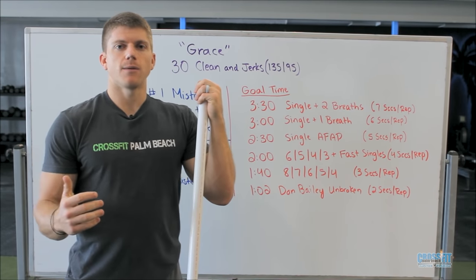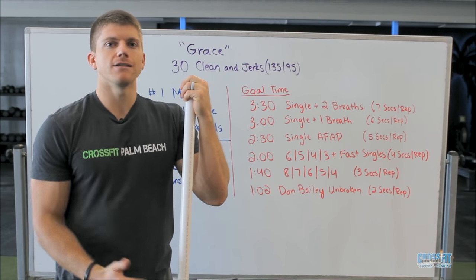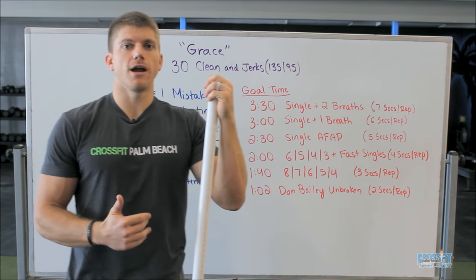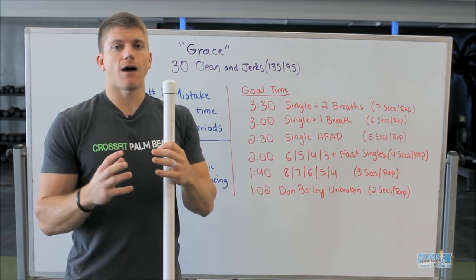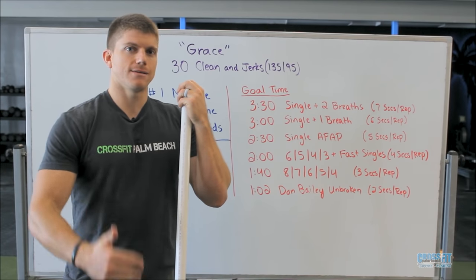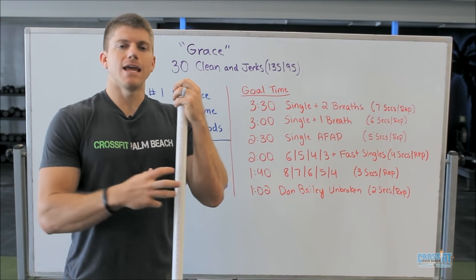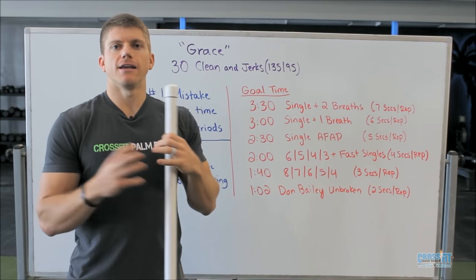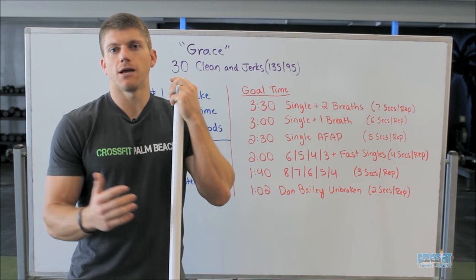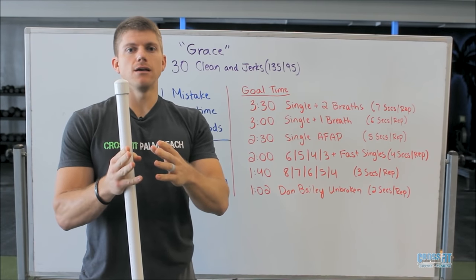Singles also allow us to start and maintain a consistent pace that we may not otherwise be able to do when we try to string reps together. A lot of times athletes might look great stringing together five to ten reps to start Grace, but then they drop the bar, step away, and take a 10, 15, or 20-second break — they don't realize how long that is, but in that workout it's an eternity. When we do singles it may seem a little slower at first, but because we're on a consistent pace and managing our breathing, we're not taking those 15-20 second breaks. We might consistently take three to five seconds, and that still enables a really good time in the end.